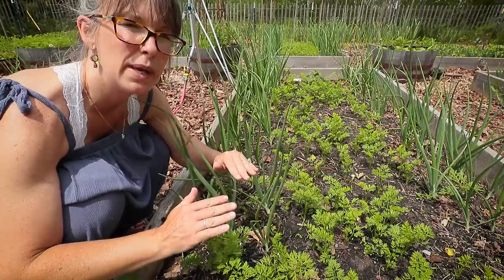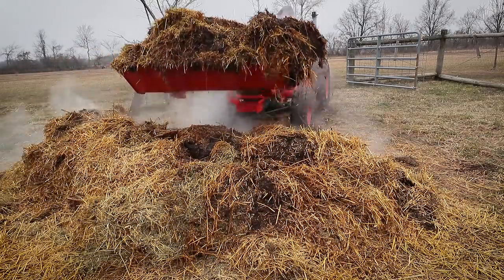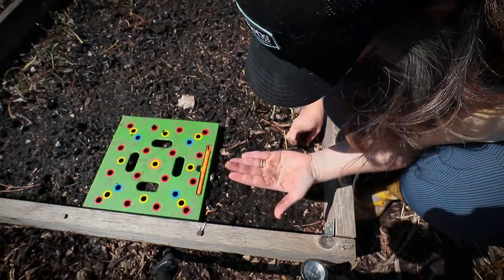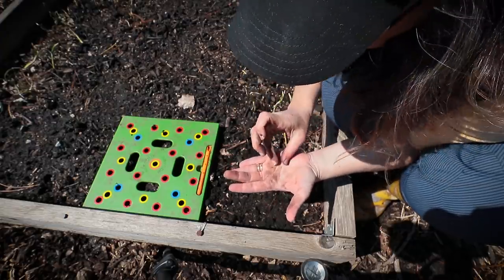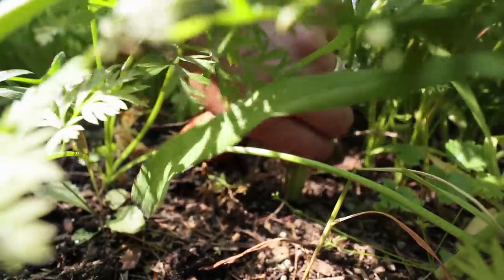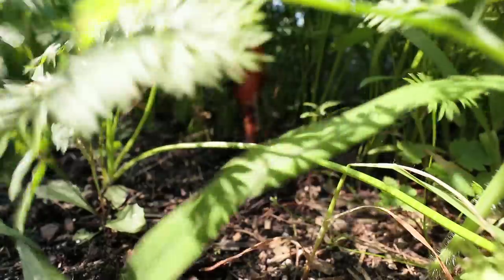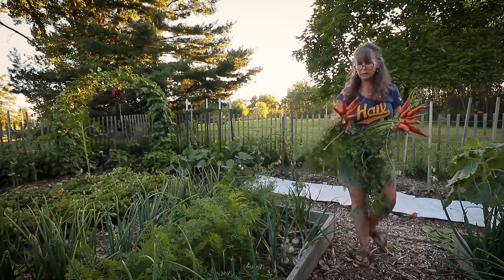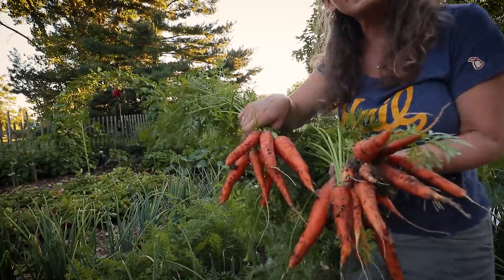We use deep litter from the goats and the chickens, deep mulch, all kinds of experiments — just seeing what really works and what gives us the highest yield. The last two years here on the property, I've had extremely productive gardens.